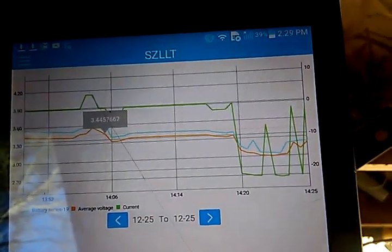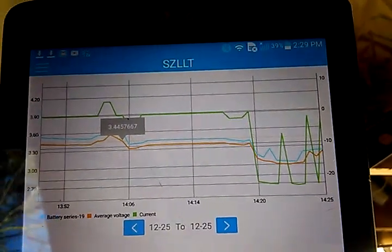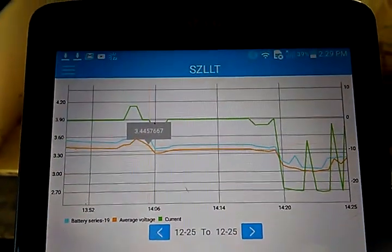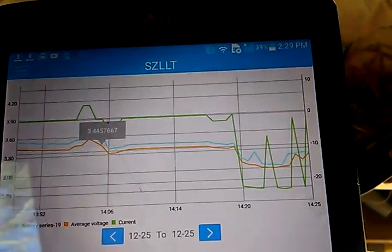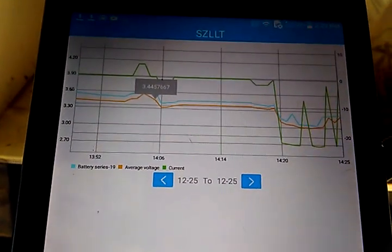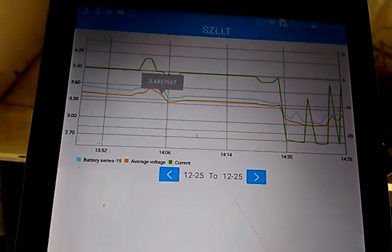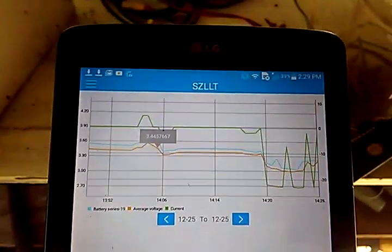As we can see, we were discharging below 20 amps — that's the yellow line — and the voltage dropped a few times, then the whole thing released and then came back. So this is a nice tool.